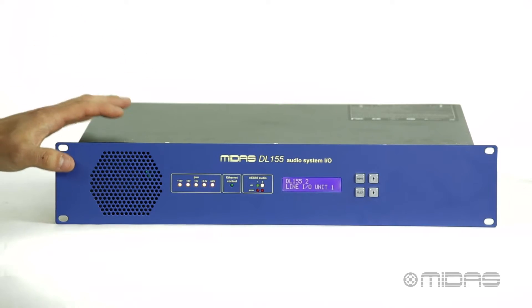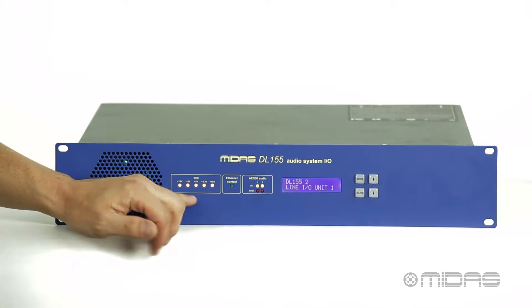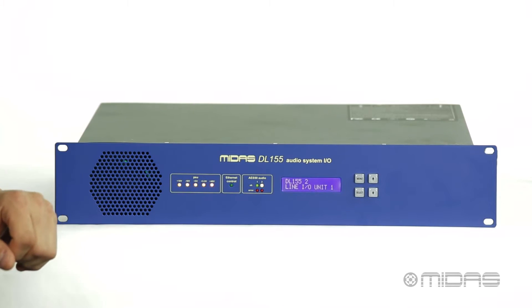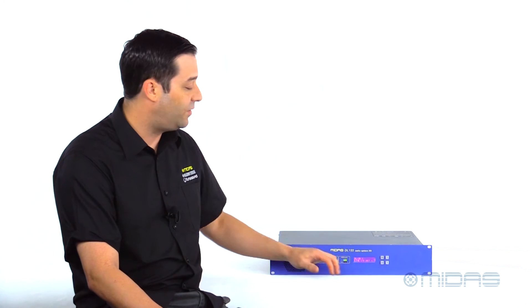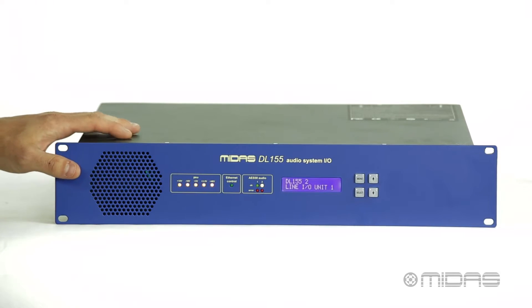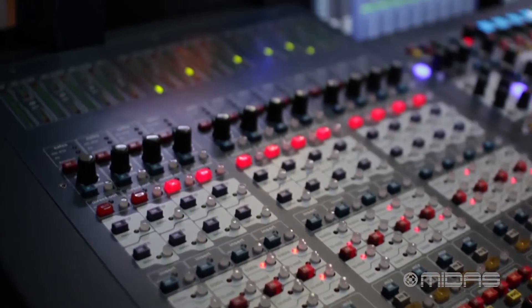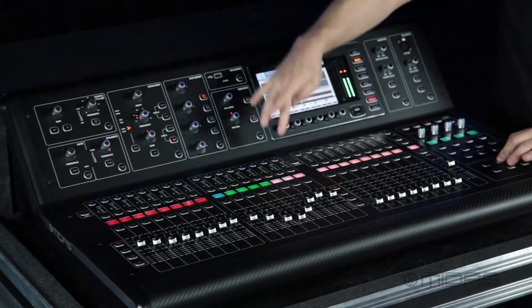The DL155 comes in a two-space rack format with some LED indicators showing your power rails, your Ethernet control, and your AES 50 ports right here on the front of the panel. We also have a very easily read LCD screen and some easy navigation within the unit itself by utilizing these four buttons. This box can switch between 96 and 48k as a sample rate, which makes it a perfect match for your Pro Series consoles and your M32 and X32 digital consoles as well.